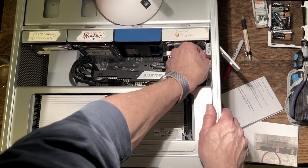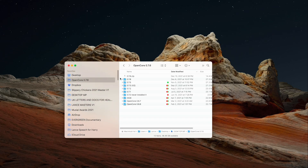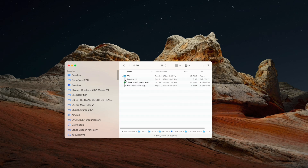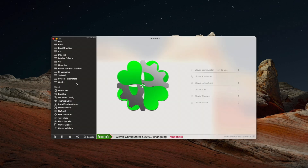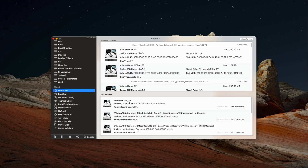We put the lid back on, plugged it in, booted it up, and now we're going to edit the config plist in OpenCore so that we have hot swappability with the Thunderbolt ports on this card. This is something that is normally turned off in Martin Lowe's package because a lot of people don't have Thunderbolt. So we need to mount our EFI and make the change to the config plist.